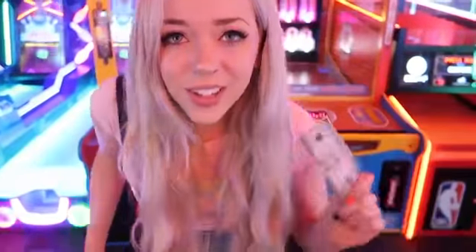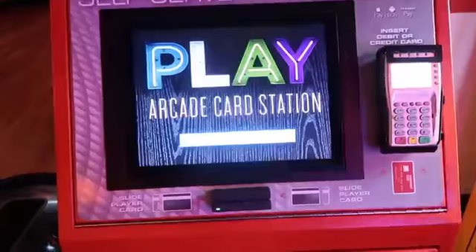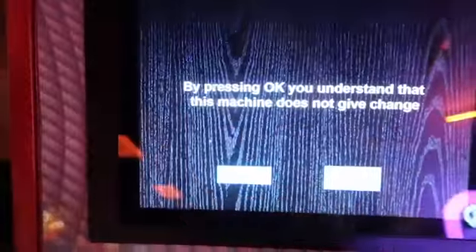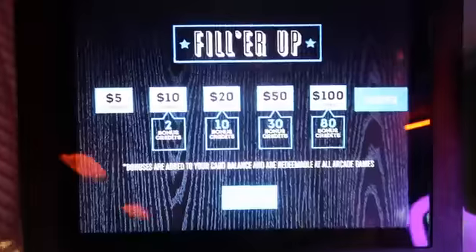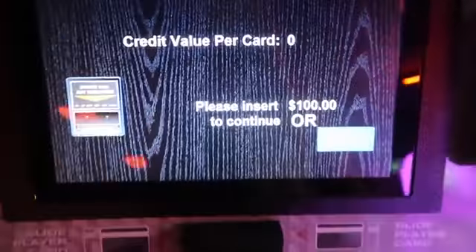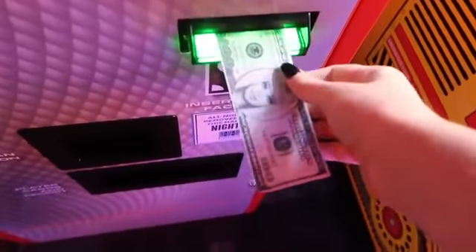Let's go see if we can get some tokens with our Barbie Bucks. All right, we're at the play arcade card station, so we're gonna click on touch screen to start here and we're gonna do cash. We're gonna do a single card and we're gonna do a hundred credits of Barbie Bucks. All right, let's place our Barbie Bucks into the machine to see if this actually works.